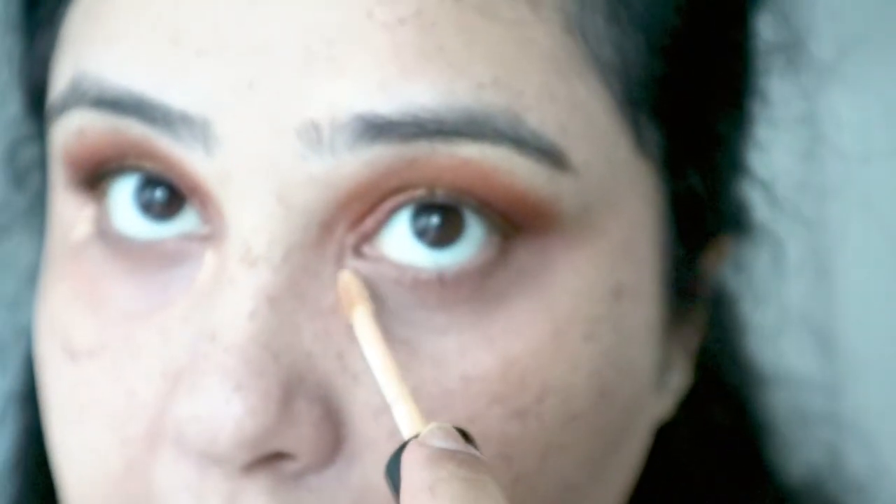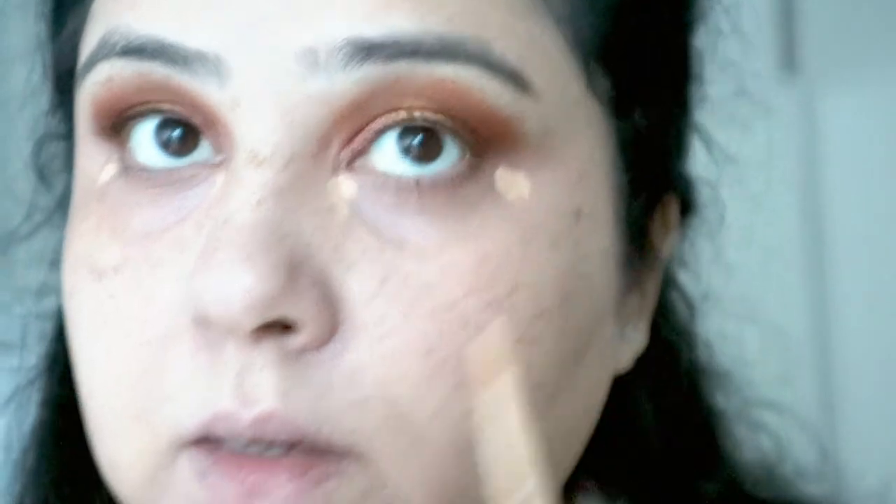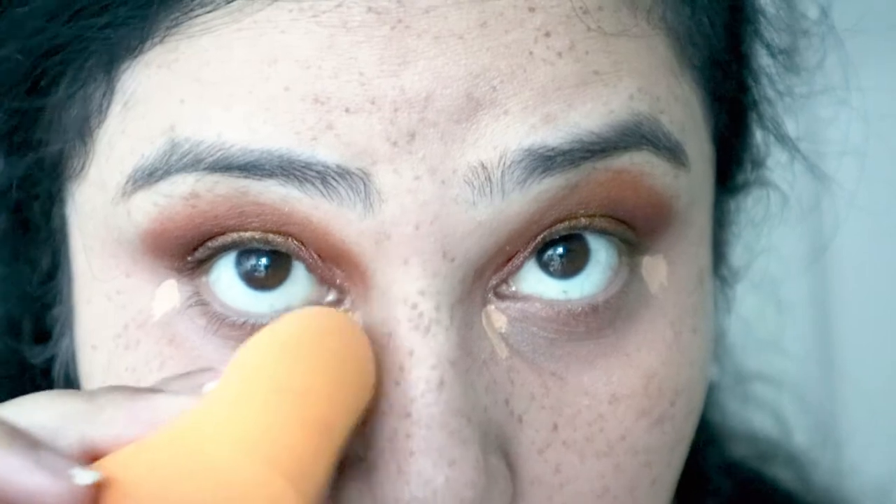On camera it does look quite peachy, so I'm a bit scared. I've come to a better location so you can actually see my face. The way I'm going to test this out is I'm going to do one eye with my finger and one with my sponge, because that's how I usually do it. I do have my corrector on at the moment — the one from Benefit. Let's start with the sponge first.